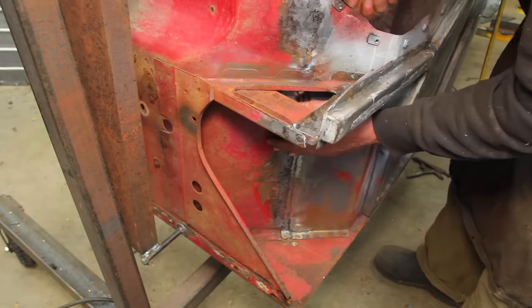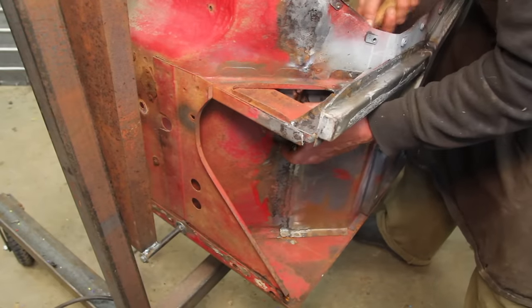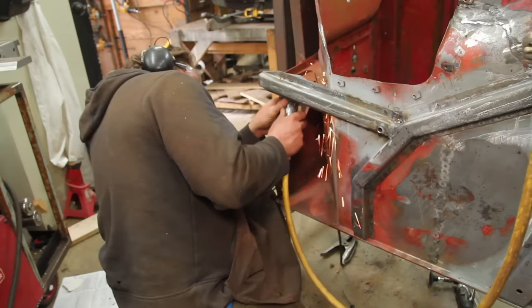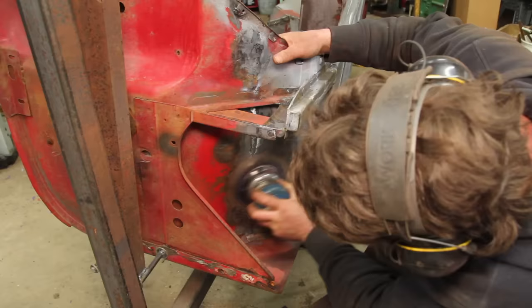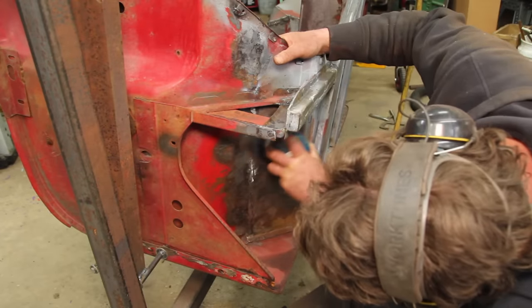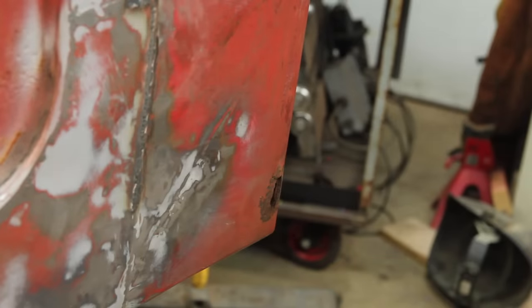I didn't do a lot of metal finishing on the welds on the tow boards, and I think I can get them a good bit straighter than they are. And then there's this hole.